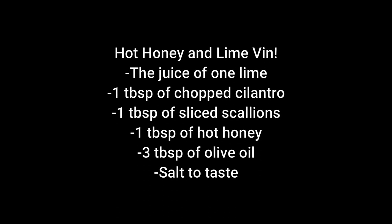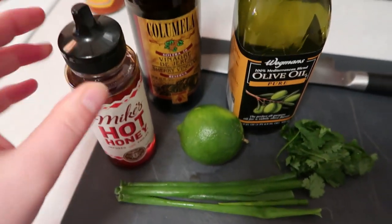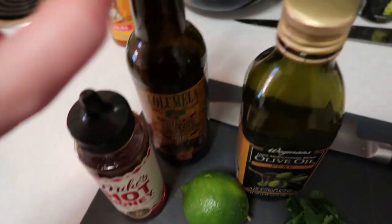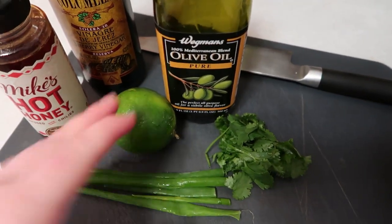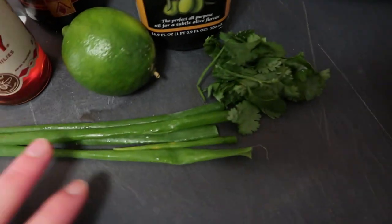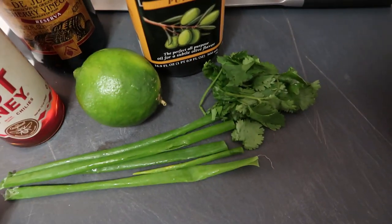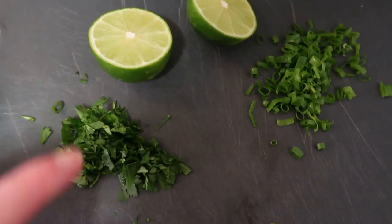The next thing we're going to do is make our vinaigrette for the avocado and tomato. It's going to be Mike's hot honey — and if the lime isn't acidic enough I'll add a little bit of sherry vinegar — plus olive oil, cilantro, scallions, and lime. First, we're going to squeeze all the lime juice into our bowl, and then cut up our scallions and cilantro. We'll also use some to garnish the dish.